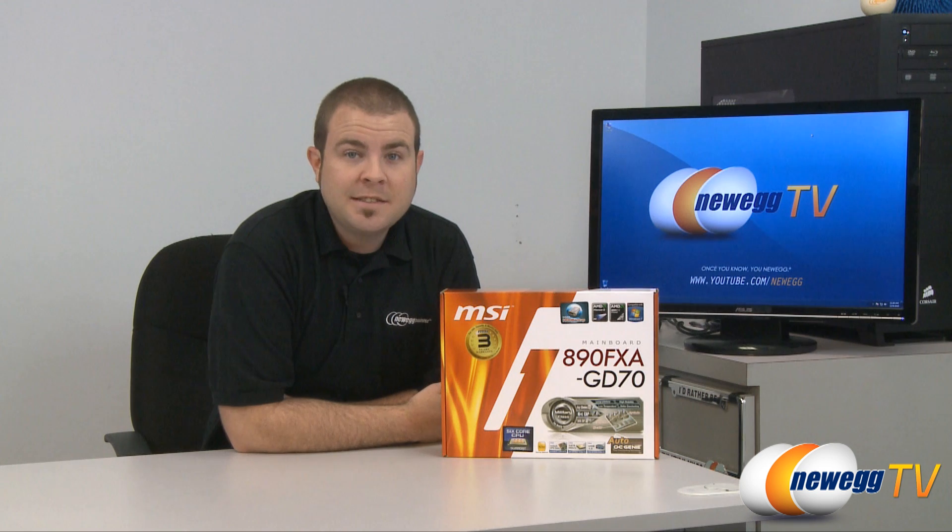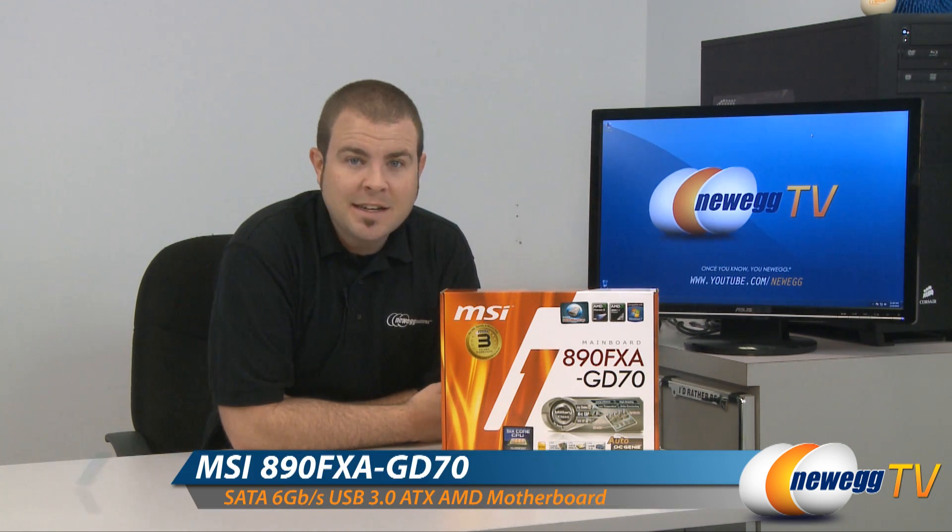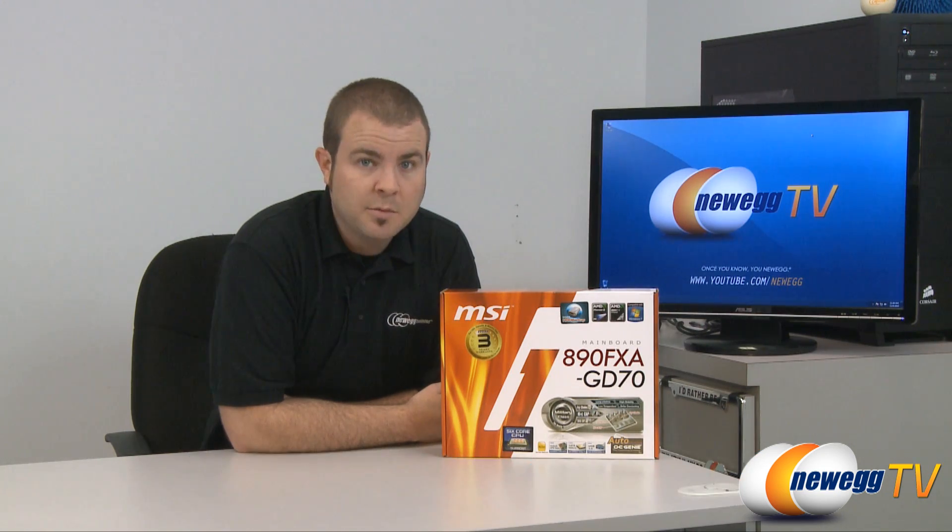Hi everyone, Paul here with Newegg TV. Today we're going to be doing an unboxing and a quick overview of the MSI 890FXA-GD70 socket AM3 AMD motherboard.